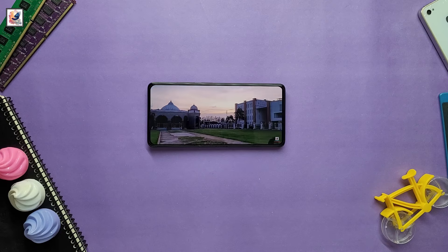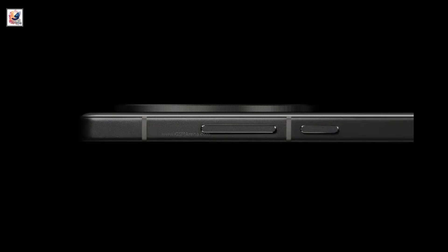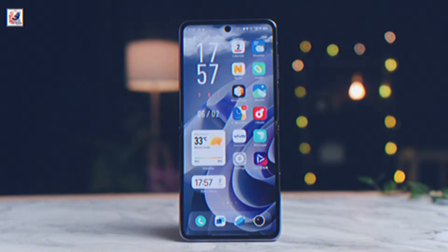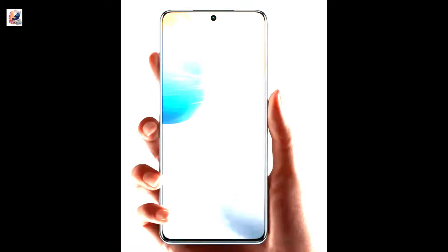It has a flat-edge display and a similar color scheme. The power button and volume keys are located on the right side of the phone. The Vivo X100s is expected to feature an FHD Plus display with a 1.5K pixel resolution.